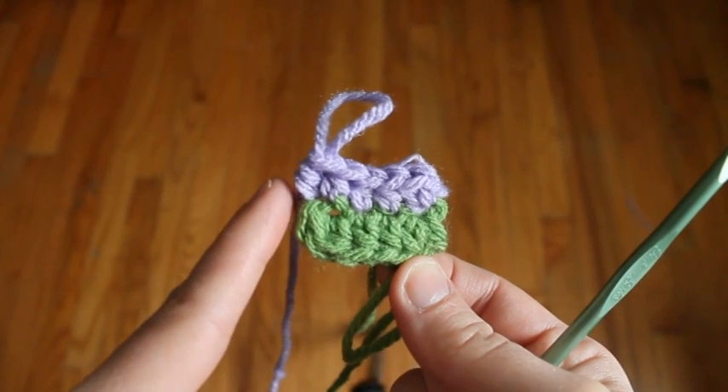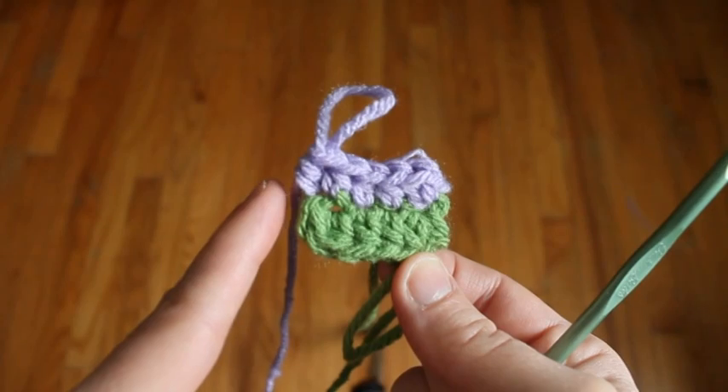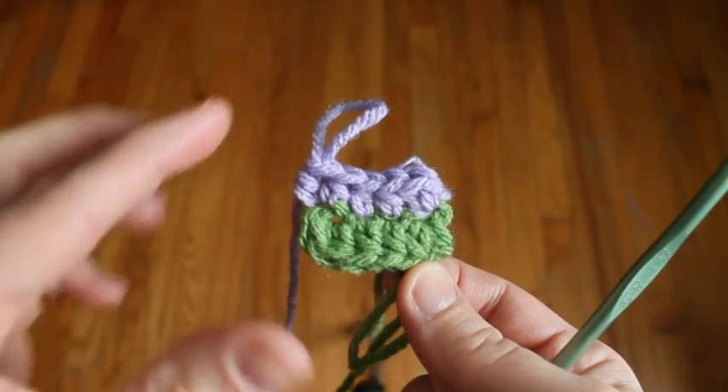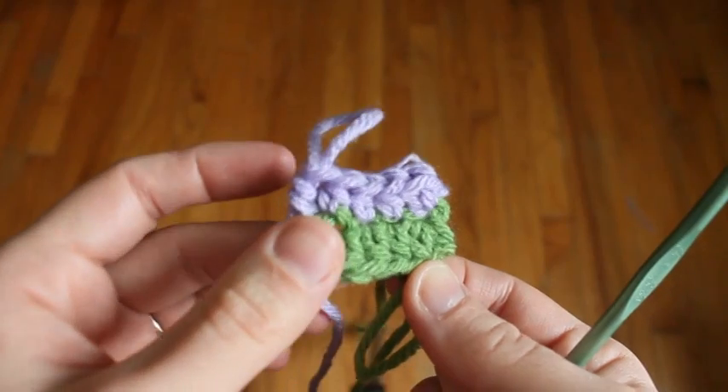Now you're going to add increases on your short ends. In the short end you'll put three half double crochets in the end stitch, and then along the long sides you'll just put one half double crochet in each stitch. You'll begin to grow out this way and you'll have an oval form.